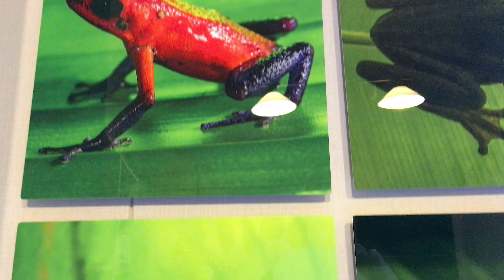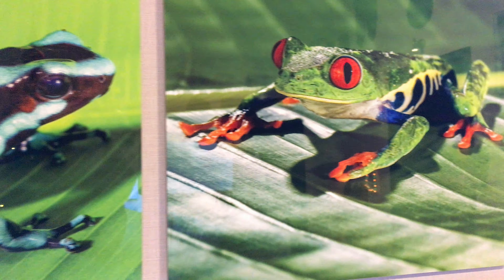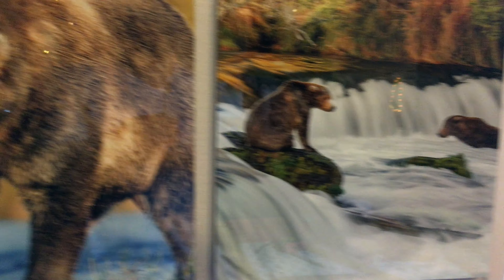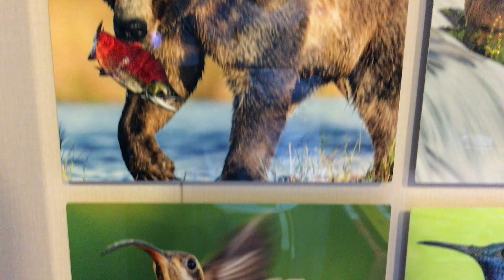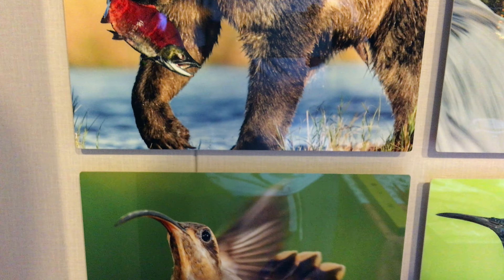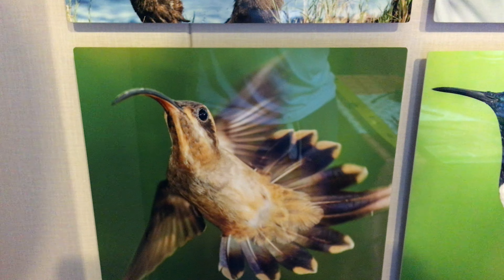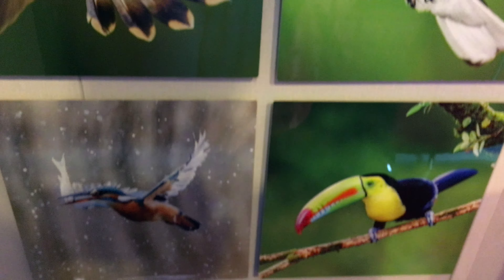I highly recommend bayphoto.com. You can download the proofing or Lightroom ICC profile, so pretty much they print what you see on the screen. This was almost $400, but you can wash them, they don't fade, and it's pretty much forever — the colors are infused into the metal. Thanks for watching, have a nice day.